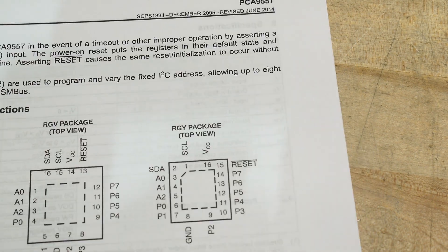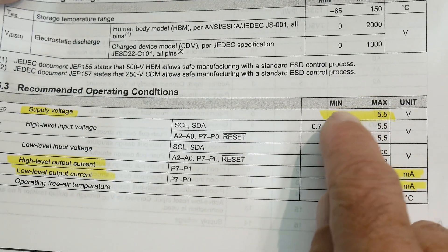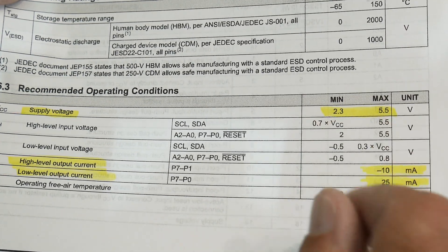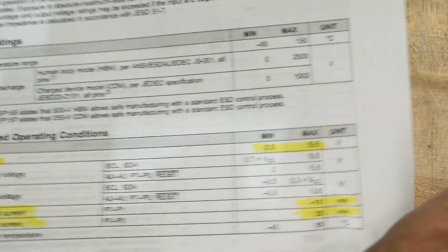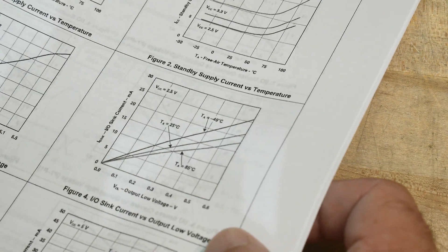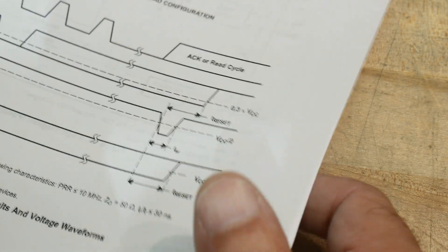And then there's a power-on reset pin. It operates at 2.3 to 5.5 volts, so you can run it in a 3-volt system or a 5-volt system. You can source 10 milliamps and sink 25 milliamps. That's about it for electricals - it's pretty basic.